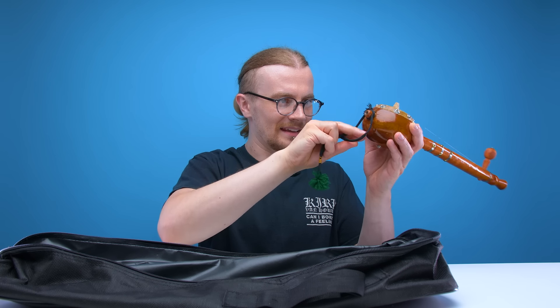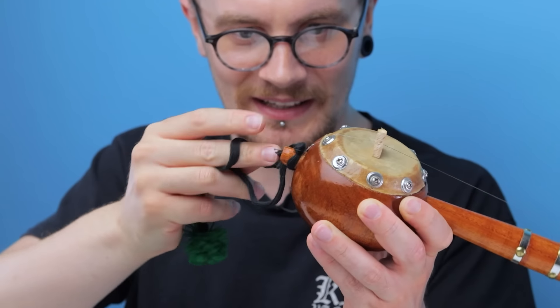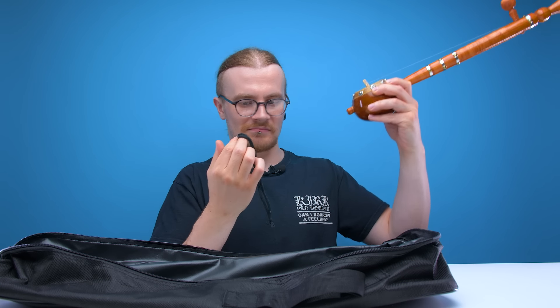Oh no, the tassel's already come off. What's a tumbi without a tassel? He says like he's ever used a tumbi before. According to the website, it's meant to be tied to this bit here, but I'm really not sure how it's meant to stay on there. For now, it's just going to be a swanky bracelet.